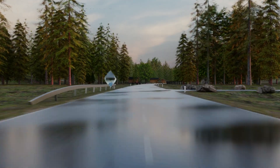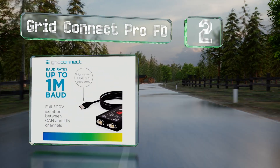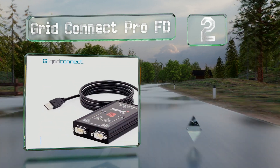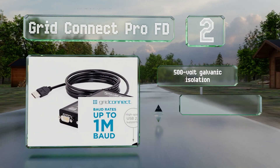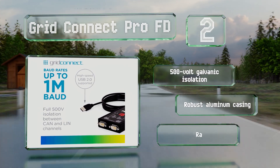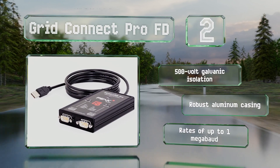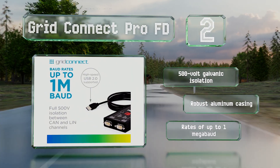At number two, though it is one of the pricier options, the dual-port Grid Connect Pro FD supports 29-bit identifier frames and can interface with both CAN and LIN buses, which makes it a good choice for many vehicles that utilize hierarchical networks. It features 500-volt galvanic isolation and a robust aluminum casing, along with rates of up to one megabaud.